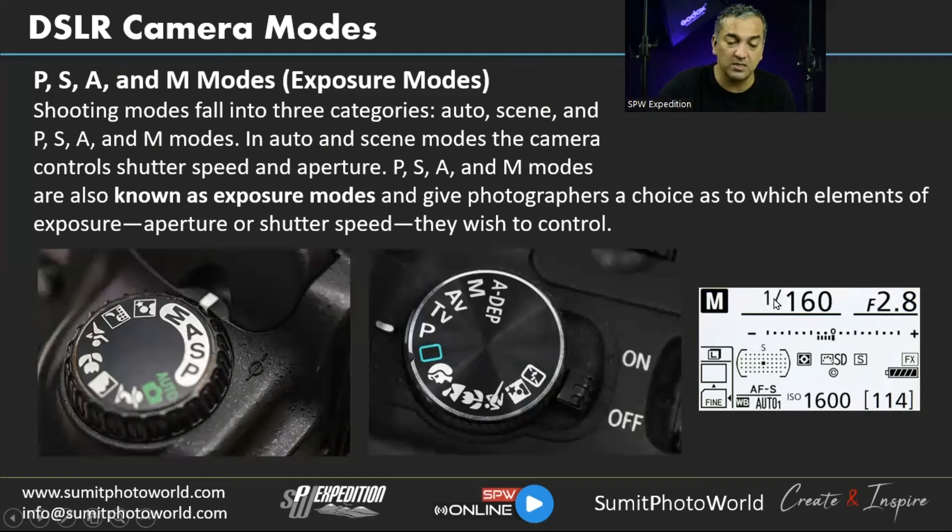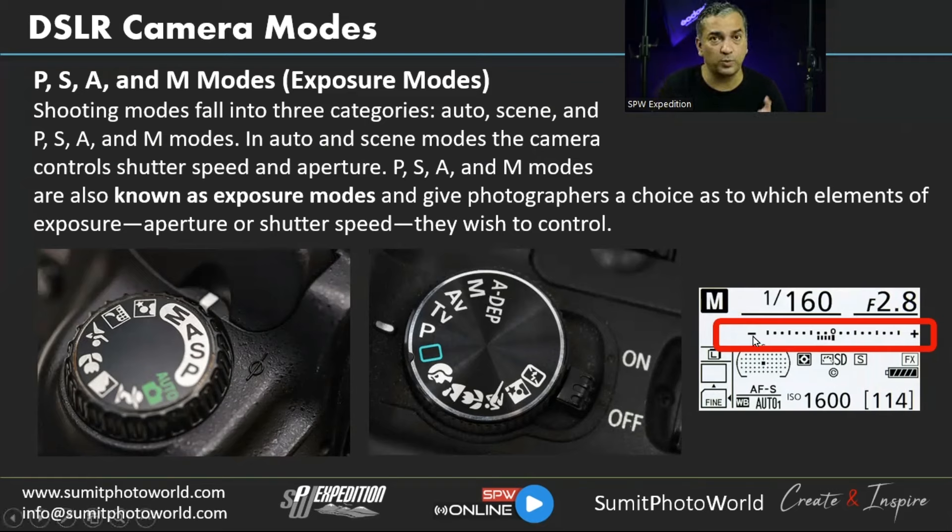The light meter is very critical in manual mode — use it to gauge how the final capture will look. If it goes toward the negative side the image will be underexposed; toward the positive side it will be overexposed. For balanced exposure, keep it in the middle.